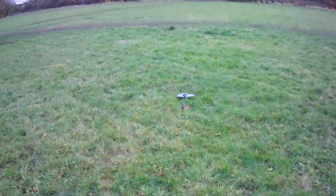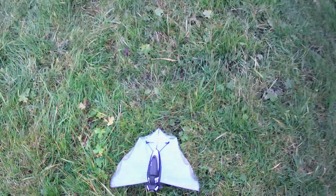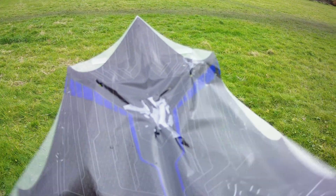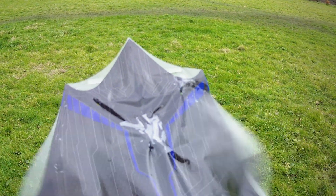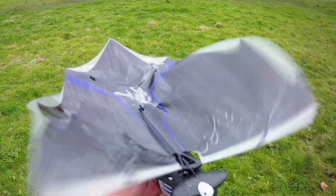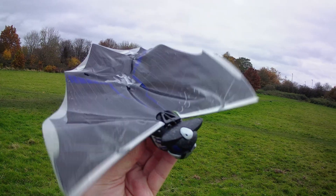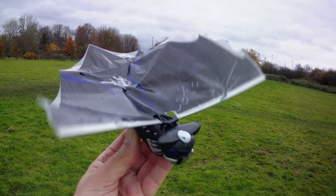I think we can safely say we've repaired it okay with a bit of sticky tape. I might be able to see my repairs on it. Not perfect, but good enough. There we go. It still works. I'm happy.